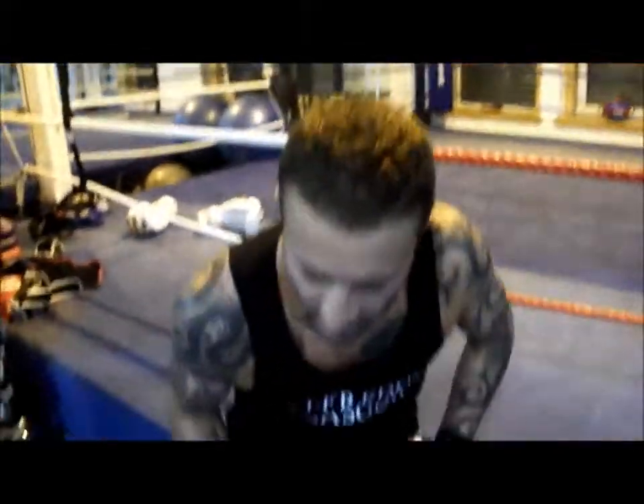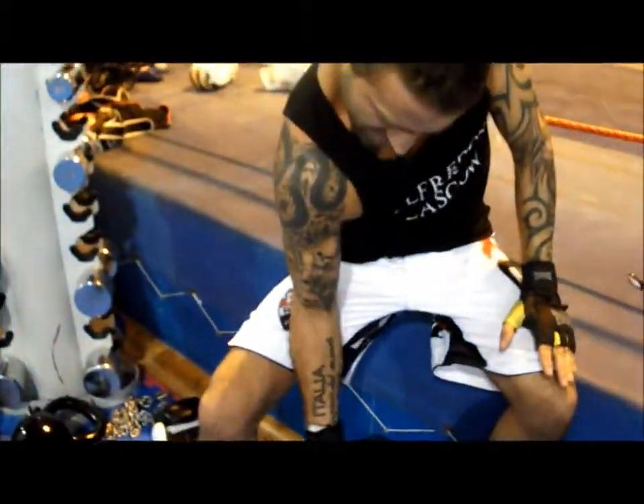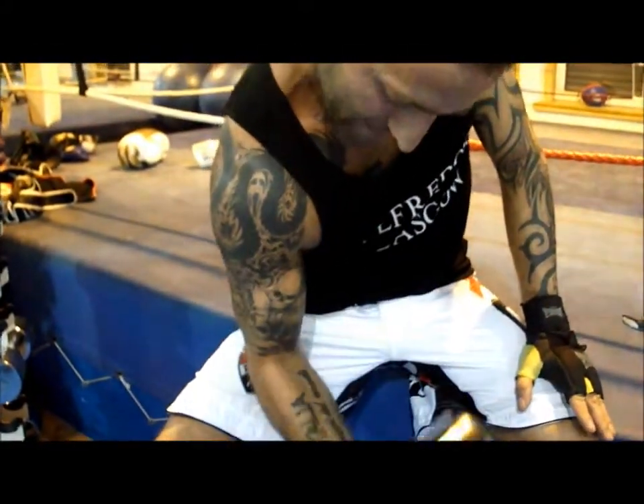I need to get a good workout in. The next person I fight, he's going to get it — he's going to get these guns. Oh, he's copping it! Look at that. Some serious damage going to be done.